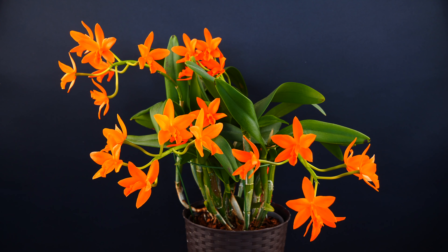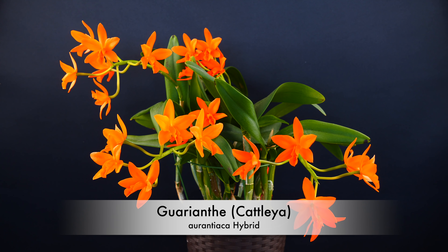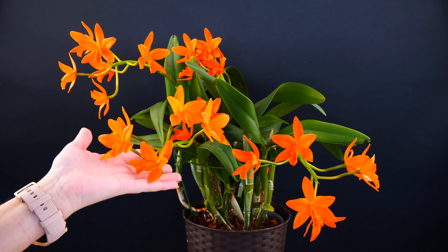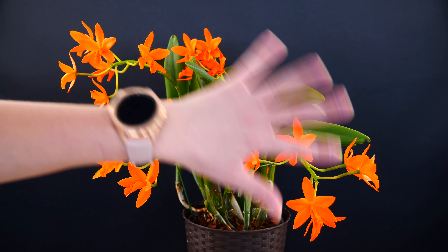Ta-da, here she is. Isn't she gorgeous? This is my Guariante Orantiaca hybrid. I don't have an ID for it, but judging by the looks of it, I think it's pretty clear that at least she's an Orantiaca hybrid. Not entirely sure which one yet. I have a few ideas, but I don't want to get it wrong, so I'm just going to call it a hybrid.